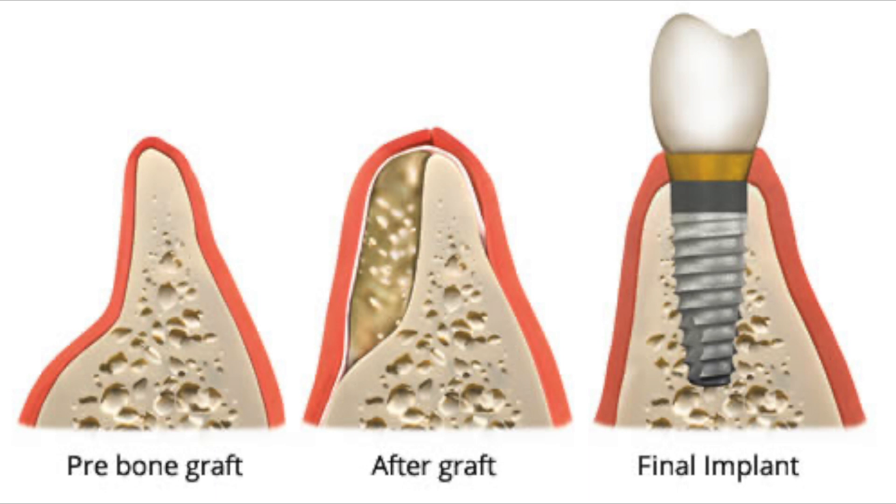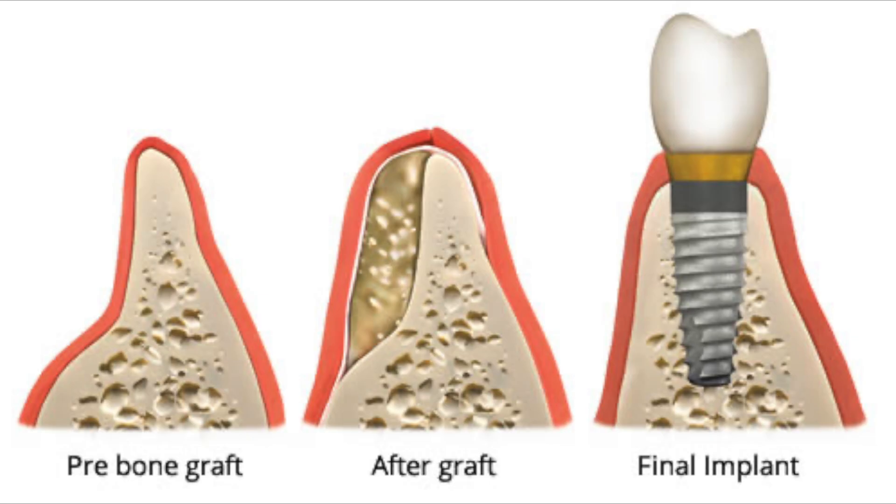In some cases, there is not enough bone in size to accommodate an implant. In such cases, we first need to build bone height and width before the implant can be placed. This can require some bone grafting procedures to be done first. After the bone has healed and gained sufficient strength, a few weeks later, we can place the implant. In this way, this surgery becomes staged and is done in two stages.